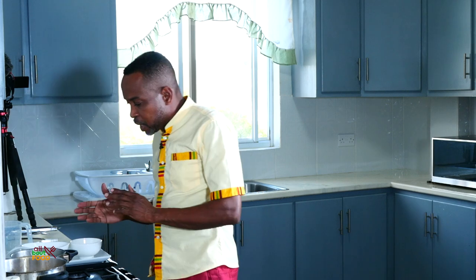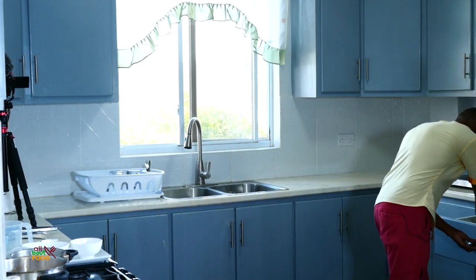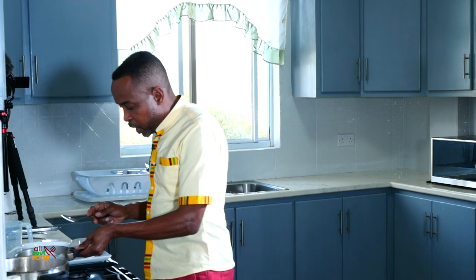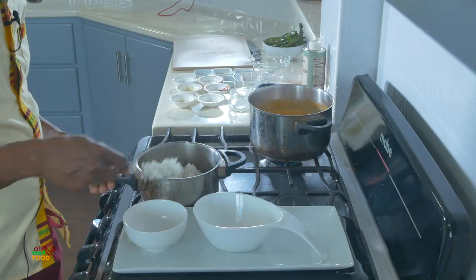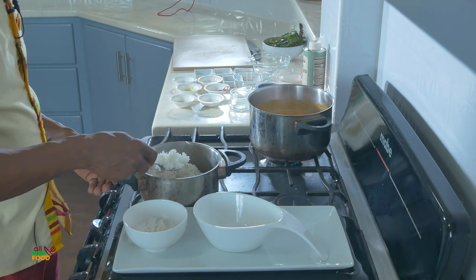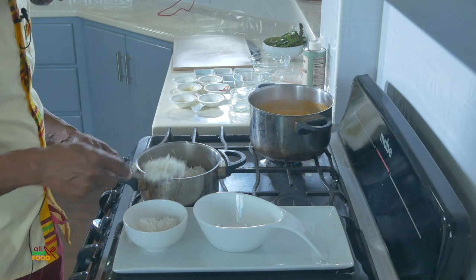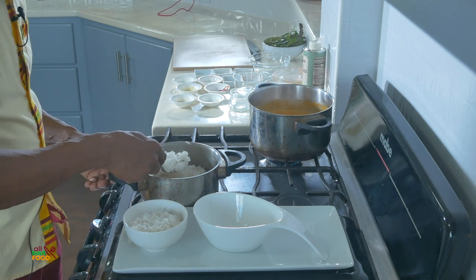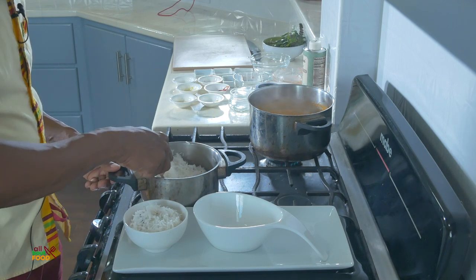Now we're going to go ahead and plate this dish. I'll grab a larger spoon and put some rice in here — this is the basmati rice, all steamed. We'll put the rice inside the bowl. I love basmati rice!